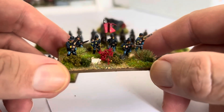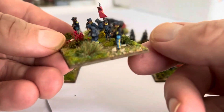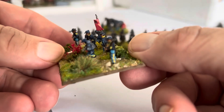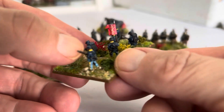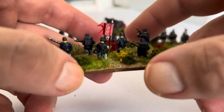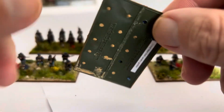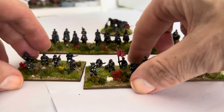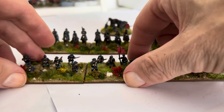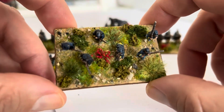So the grand total to paint cavalry was — eight hours 22 minutes plus two hours two minutes — so 10 hours and 24 minutes to paint the cavalry. The basing, as always, included cutting the bases off the sprue and gluing them together, and then gathering all the bits and pieces: flocks, static flock, flowers, clump foliage, etc.